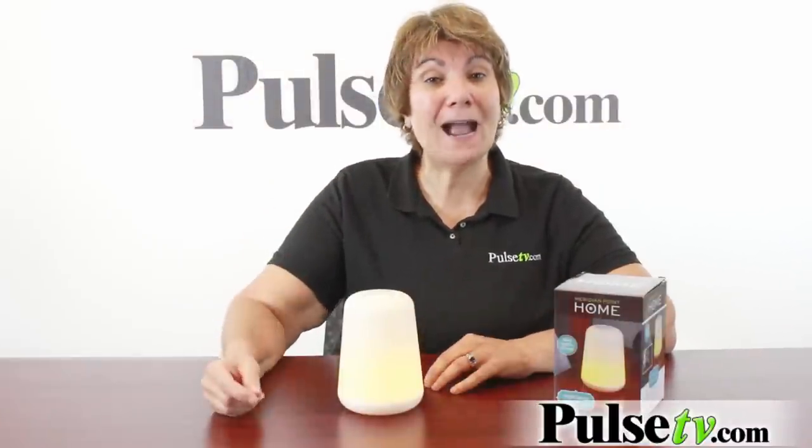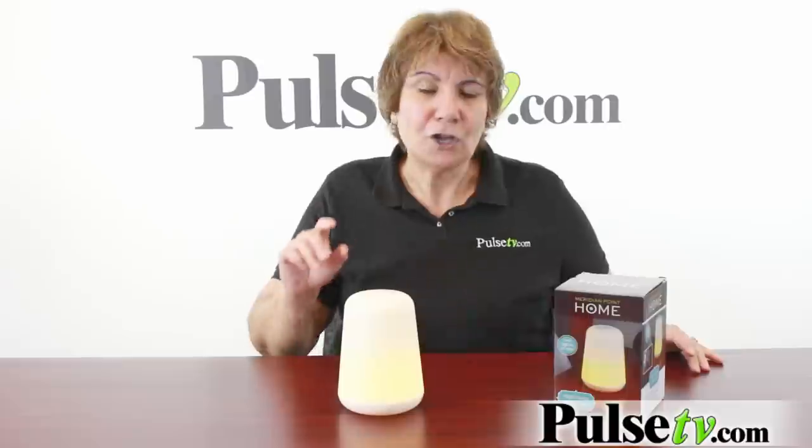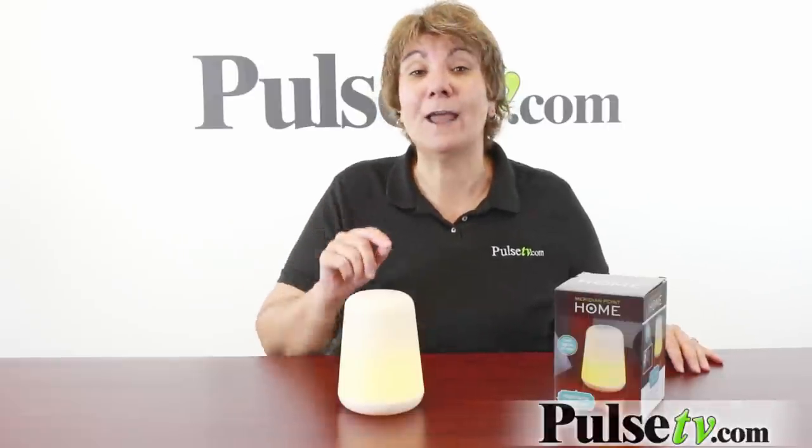These are affordable, and you can actually save even more when you buy more. They're so great to keep all over the house, so head on over to Pulse TV and grab yours today.